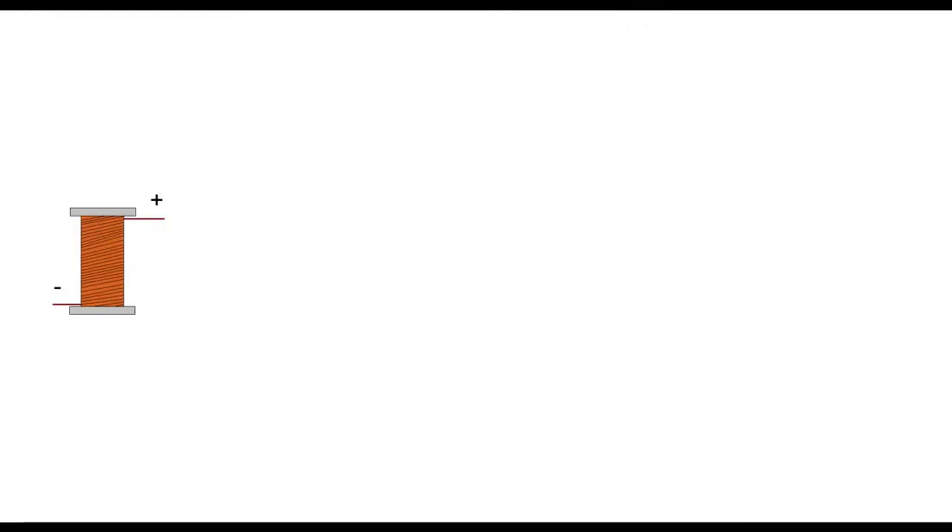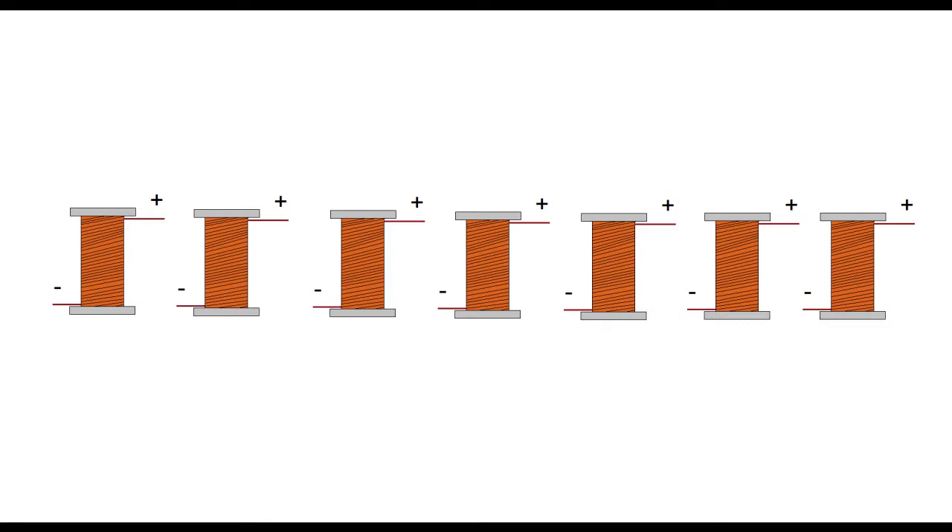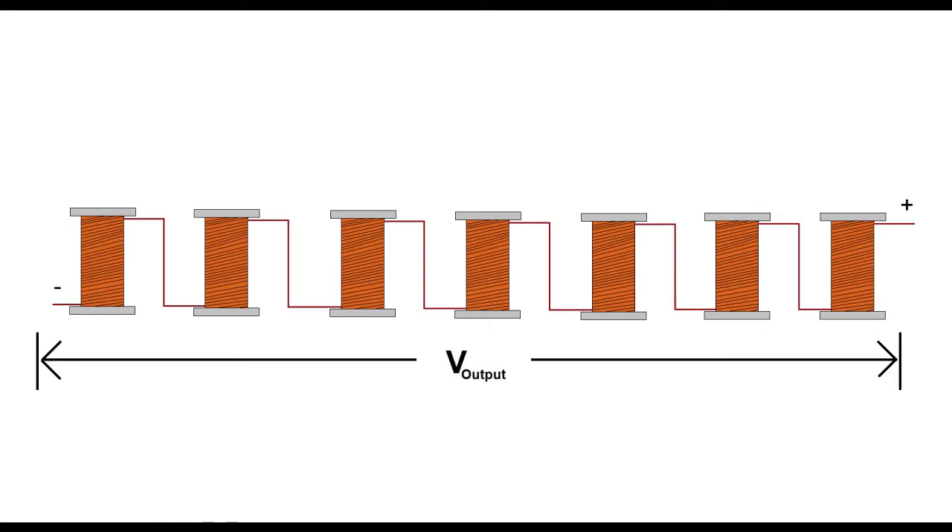Looks like the way I wired my stator coils together was based on some faulty assumptions. I connected the coils together in series by going from the output end of one to the input end of another, assuming they'd be at opposite polarity and all their voltages would just add together. As it turned out, in this arrangement the coils actually cancel each other's voltages out and theoretically output 0 volts. The only reason I saw any output at all was just because the coils weren't exactly the same.